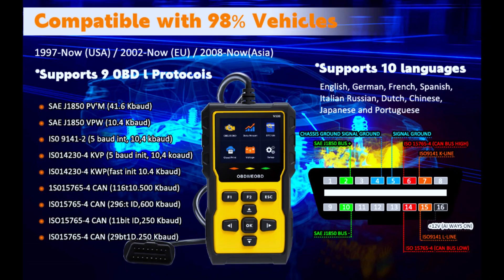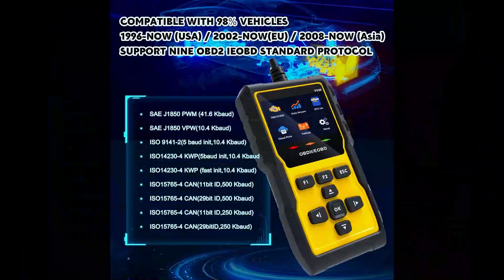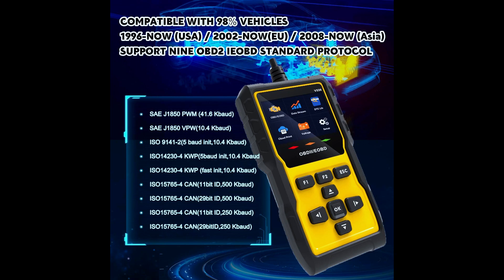The auto car diagnostic scanner supports 9 protocols: SAE J1850 PWM, SAE J1850 VPW, ISO 9141, ISO 14230, and ISO 15765. It's compatible with 98% of vehicles manufactured after 1996 in the USA, 2002 in Europe, and 2008 in Asia.